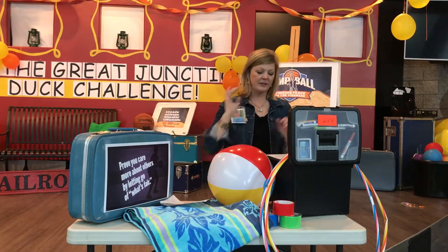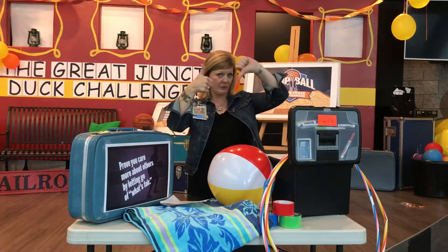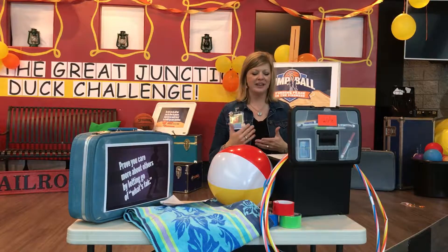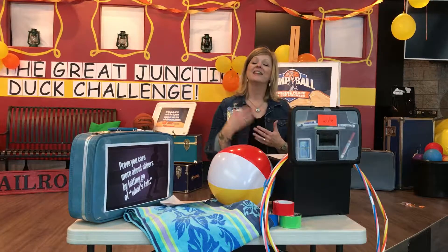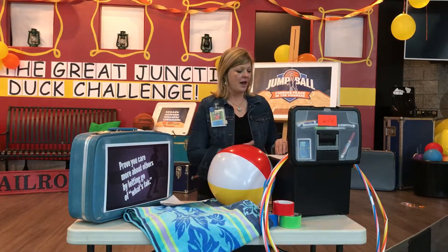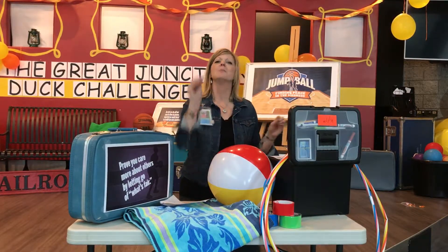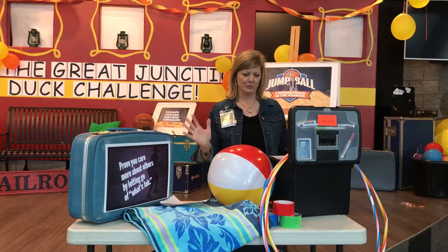Today's Bible story was found in the book of Genesis — true or false? It's actually true. Our story comes out of Genesis 13, verses 5 through 18, and it's Abram Makes Peace. Have fun with that game. If throwing shoes becomes an issue, have them place their shoe instead.